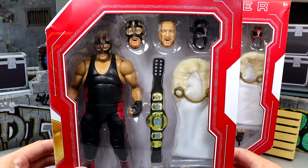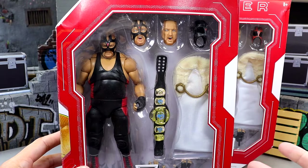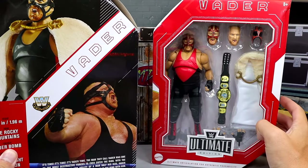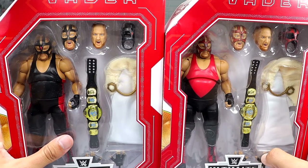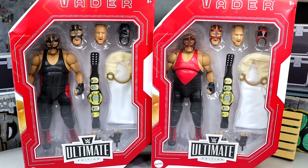Front viewing window looking good. Interchangeable heads, all the Ultimate Edition treatment — it looks like he comes with all the standard stuff: interchangeable heads, championship belt, cloth goods. You have a nice shot of the guy on the front, and on the back you get a nice shot of Vader — Big Man Vader. We're going to crack both of these figures out of the packaging, find out what they're all about, and see how the regular version versus chase version compare.